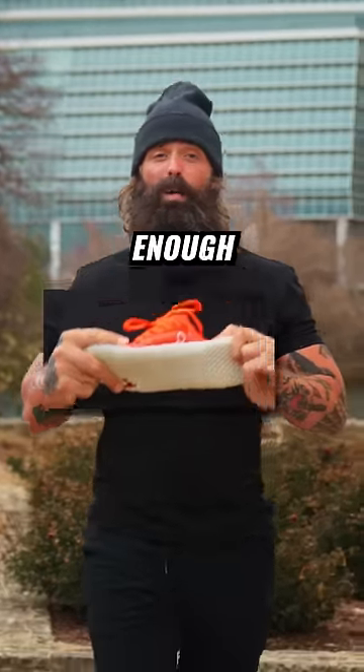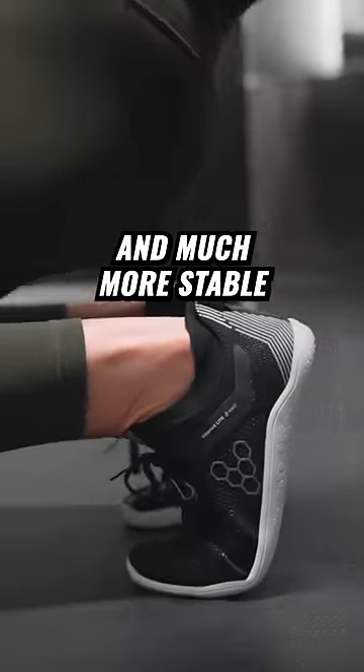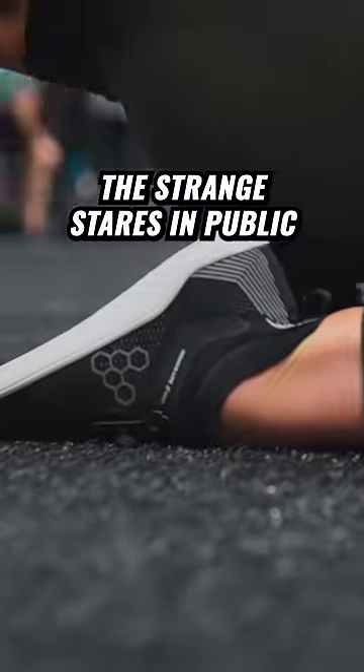Bebos are thin, flexible and wide enough to allow your toes to spread. This makes your feet incredibly strong and much more stable. So you get all the barefoot benefit without the strange stares in public. If you can't be barefoot, be Vivo Barefoot.